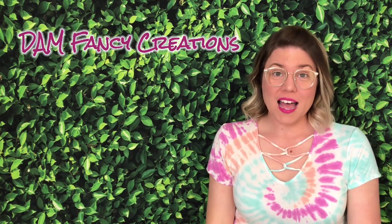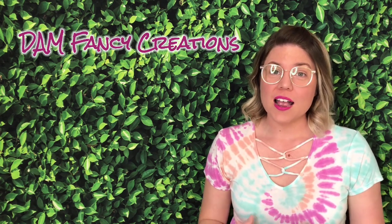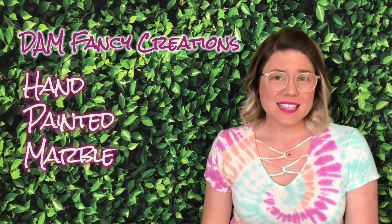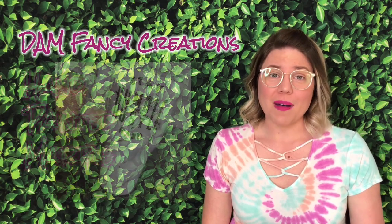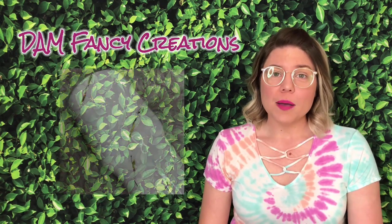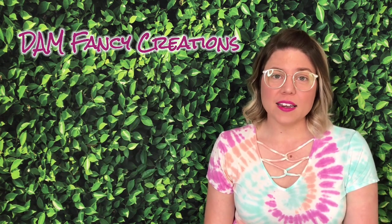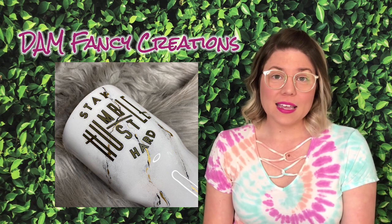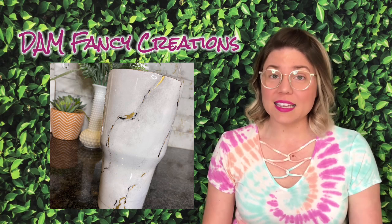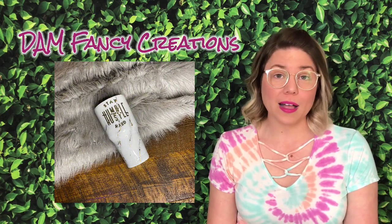Hey guys, welcome back to my channel. I'm Donyell with Dan Fancy Creations and today we're going to be doing another classic tumbler tutorial, which is the hand-painted marble. This technique has been around for quite a while. I know I did one of these when I first got started in tumbler making, so it's nothing new, but I like to do tutorials on past techniques because everybody learns differently. They may see something in my tutorial that makes it easier for them.